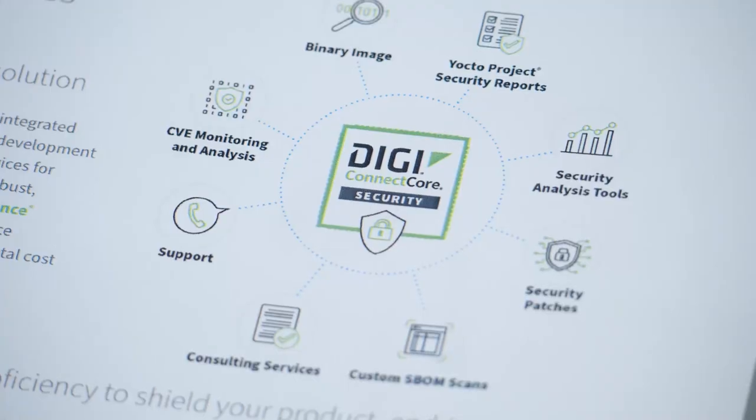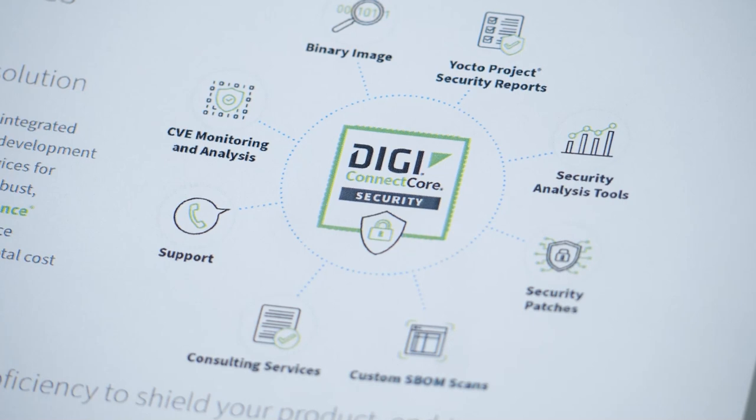Keeping products secure during long product life cycles is another challenge OEMs are facing. We are really happy to announce DigiConnectCore Security Services, which analyzes custom software running on ConnectCore SOMs for security risks and vulnerabilities and helps solve issues.